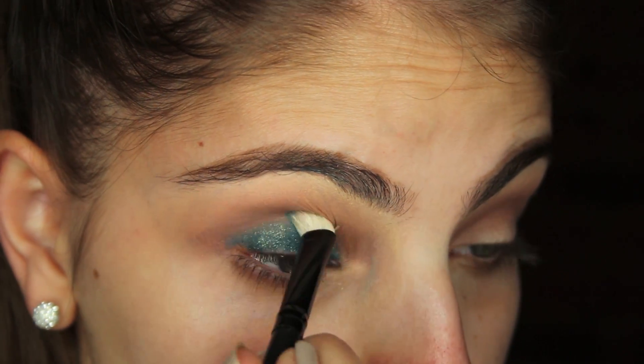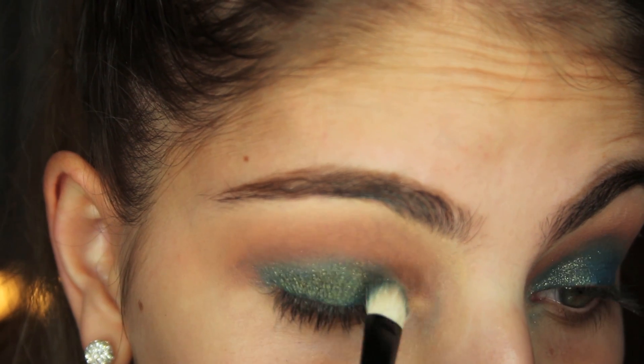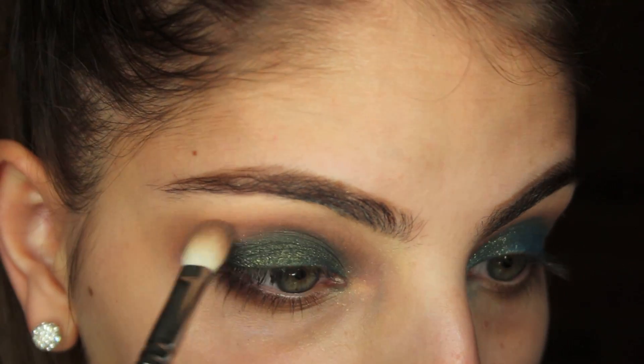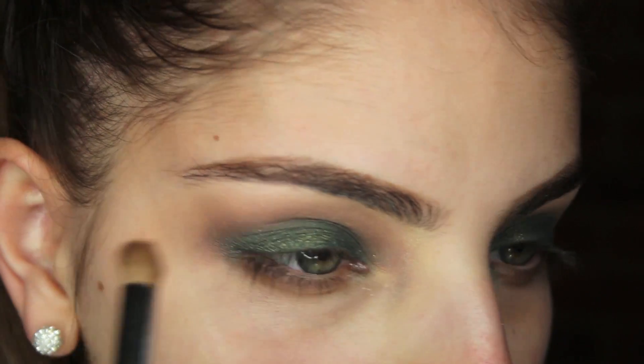Blend that out, but don't go past your crease. Take Stash from the Urban Decay Vice 2 palette and apply that to your lid using padding motions. Go back with the E25 blender brush and blend the green to remove harsh lines. I'm just applying Shroom by MAC to my brow bone.